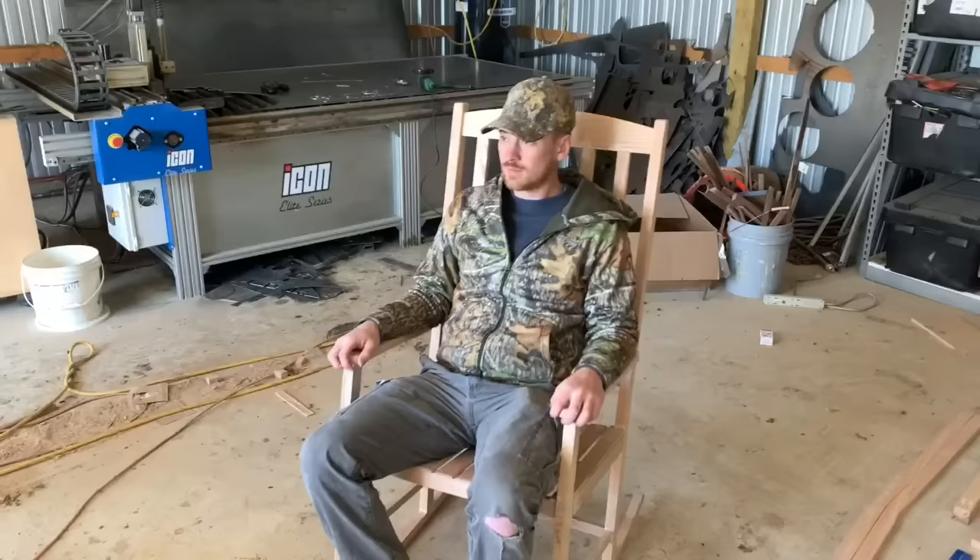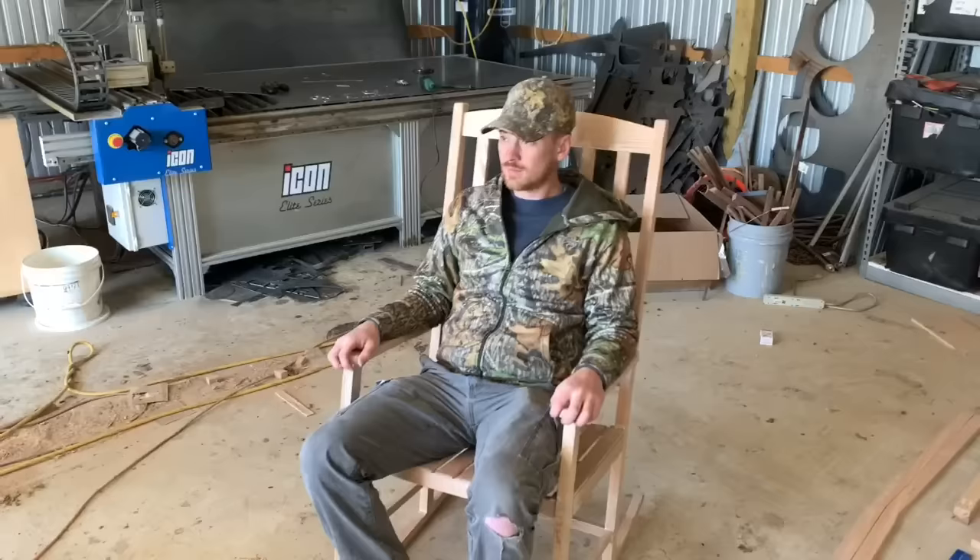It's always amazing how you can just take a pile of wood, cut it up, and make it into something beautiful and useful — something like a rocking chair. I appreciate you watching my video. I hope you learned something new and I hope you give it a try and make one of your own. If you get a chance, hit subscribe and I'll try to make some more useful videos like this.